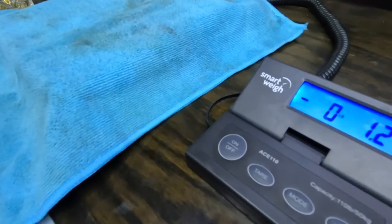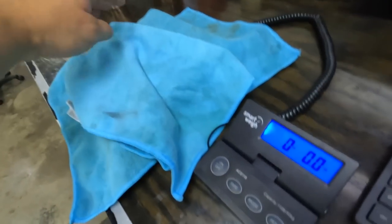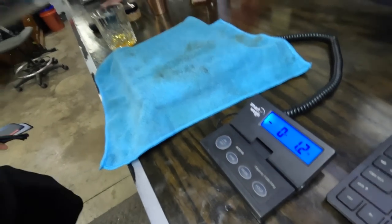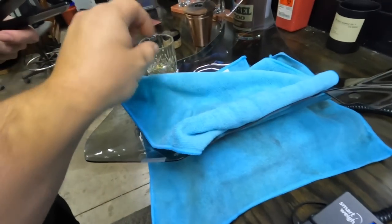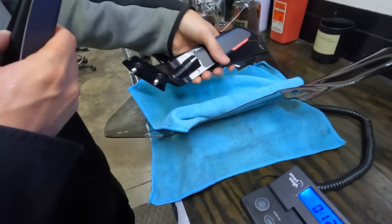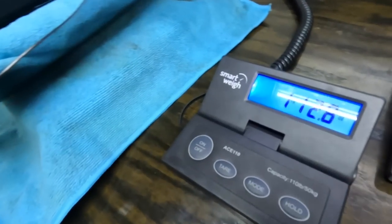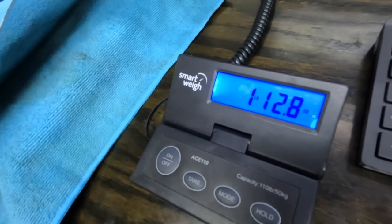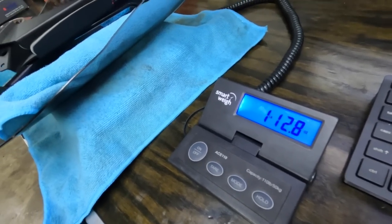The scale says negative 1.2 ounces because we threw in an extra towel so we don't scratch things — just so you guys don't think we're cheating. Two pounds — over two pounds of weight savings. That's actually a lot for doing a windscreen and mirrors. That's how heavy those mirrors were because the stock ones are cast aluminum covered in a bunch of junk. Those Rizoma mirrors are really a significant upgrade in terms of weight reduction.